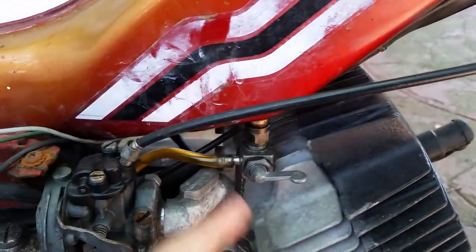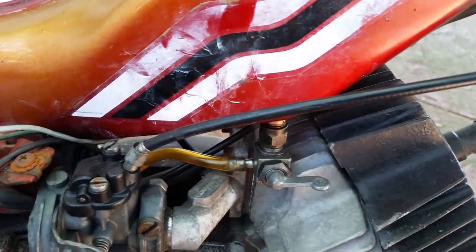The tank has absolutely no gas in it, just a little bit in the line — it probably needs to be replaced. I have no idea if there's any transmission fluid in it.